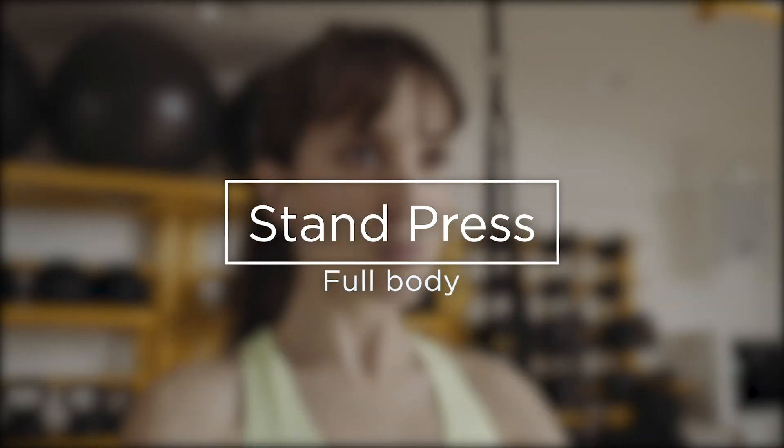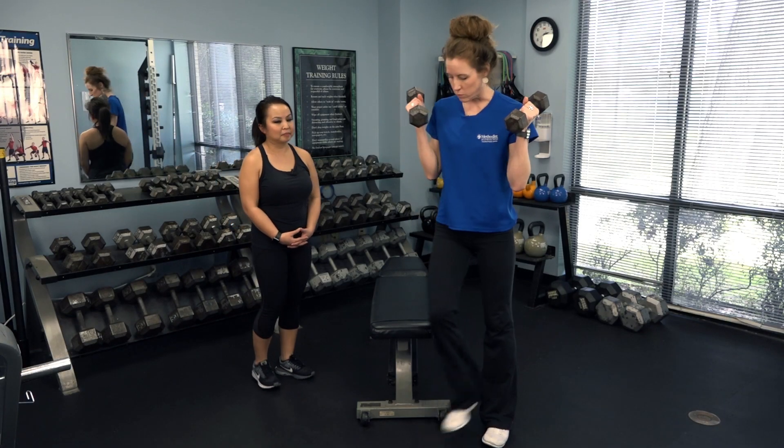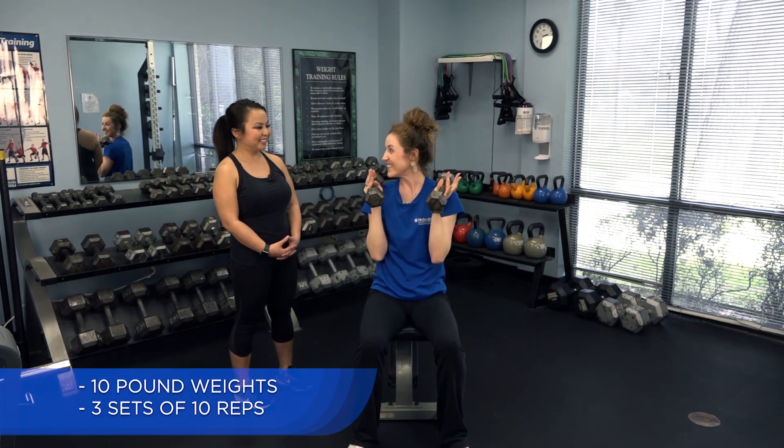You'll start with some weights. This is a compound exercise, meaning you're using more than one joint. For stand presses, you'll stand here, sit tall, stand and press, and control sitting down.